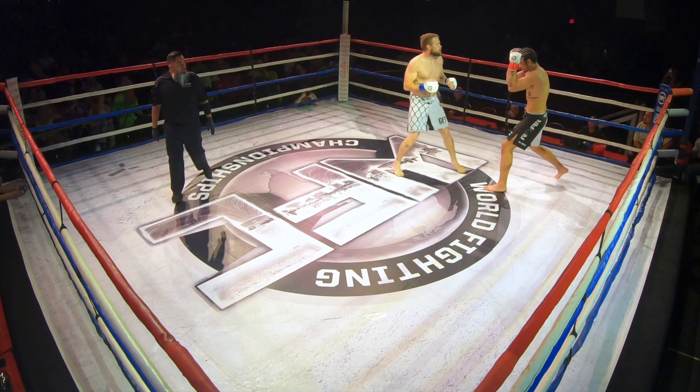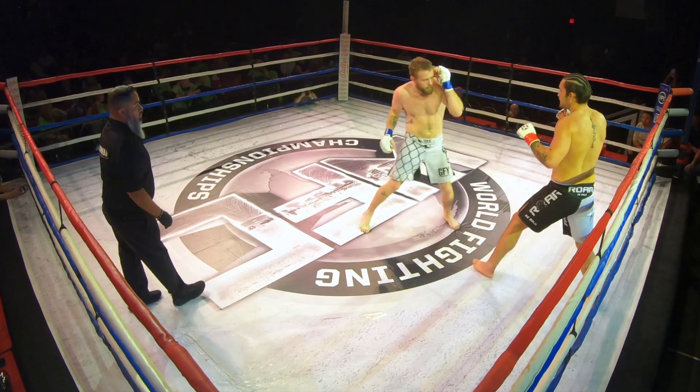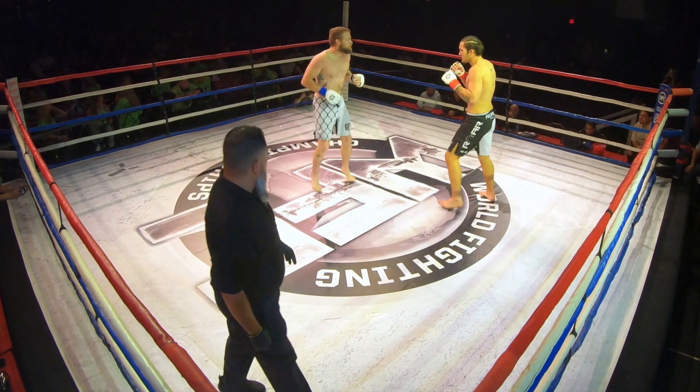Don't exit high, don't exit high. One, two, and then pull. Good. I need the feet moving after you punch. Stay behind your jab. Go cross on the left kick.